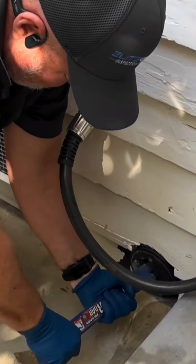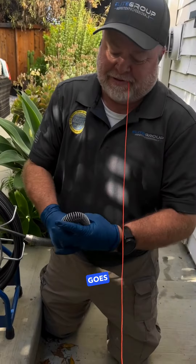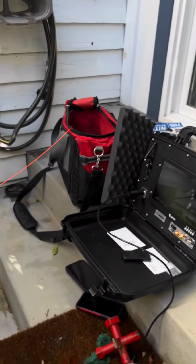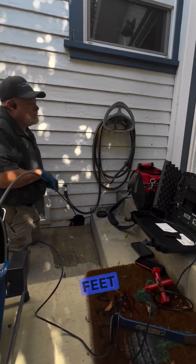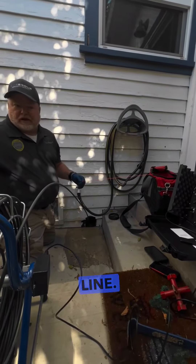We're going to access the sewer line through that. The string goes on the camera head — it helps to maneuver corners. You can see we're 30 feet in right now, and we are underneath the house. About 15 feet into the house is where we go down to get into the sewer line.